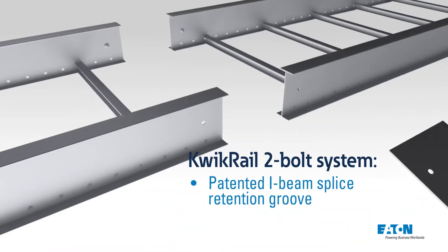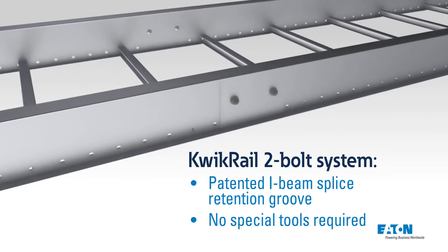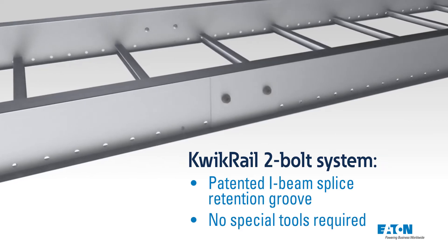Quick Rail features a patented I-beam side rail splice retention groove to guide the splice in place and secures with only two bolts.